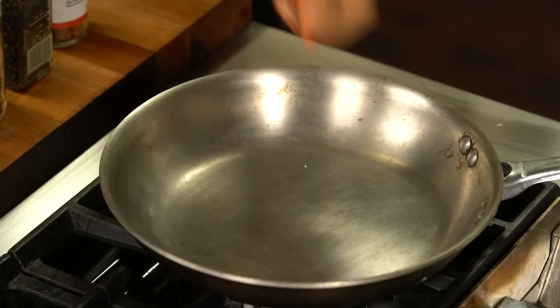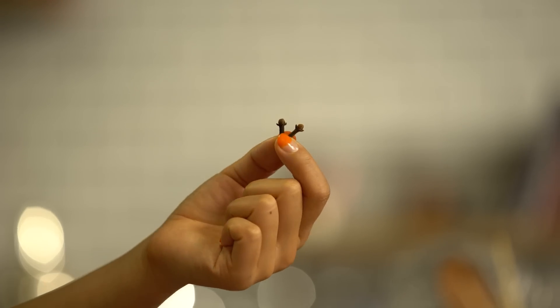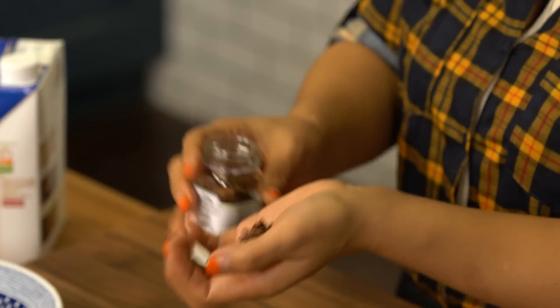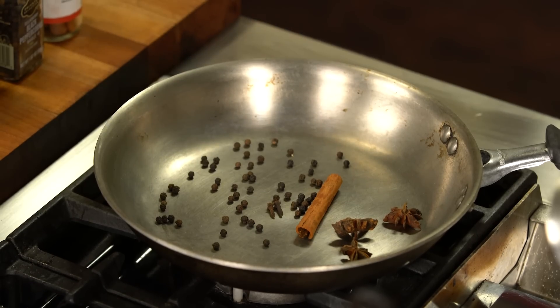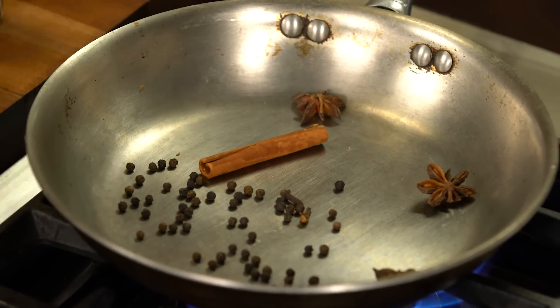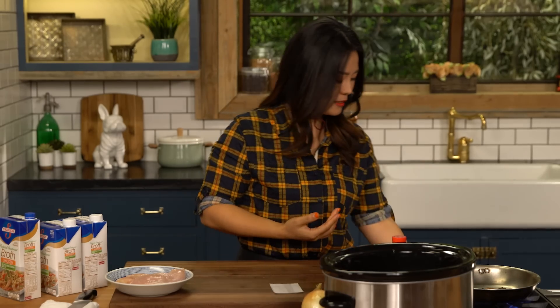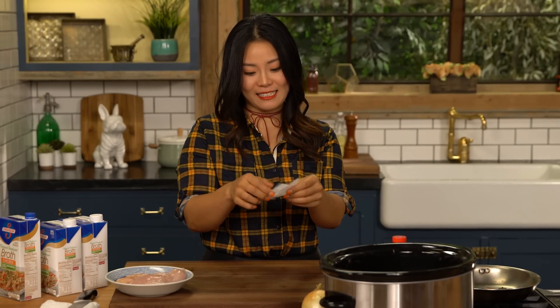First thing is we're going to toast our spices. This is cinnamon — you'll need about one stick, about two to three inches. And some black peppercorns and two cloves. They are super strong and licorice-y. And two to three star anise — they are star anise because they look like a star. Now we are going to toast these spices on a dry pan until you can smell the aroma. Now you can smell all these spices, the beautiful aroma. Turn off the heat.